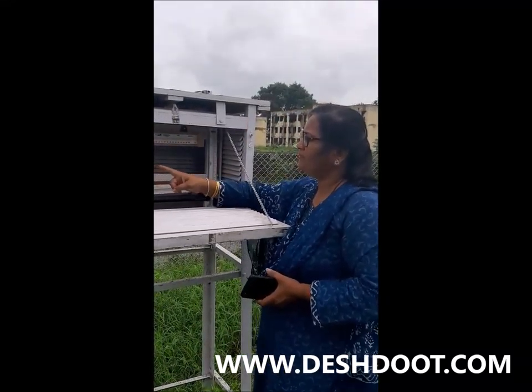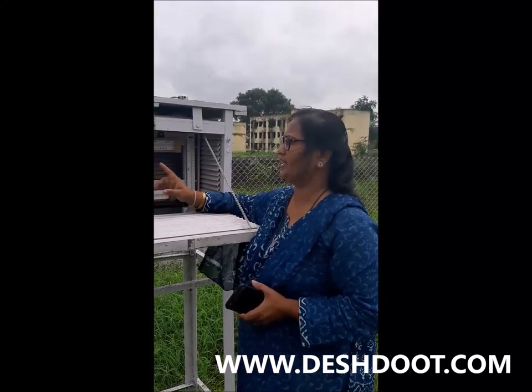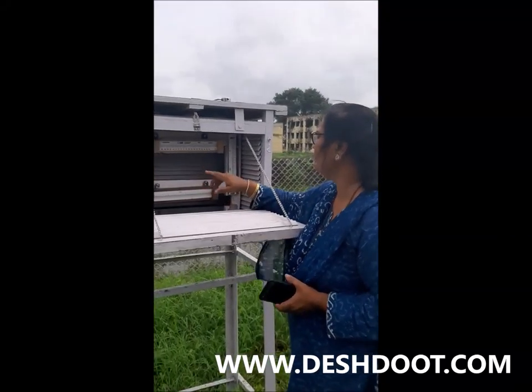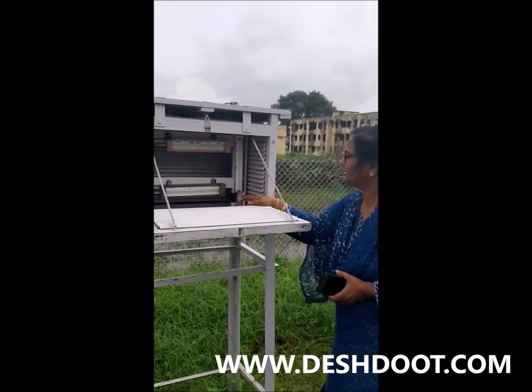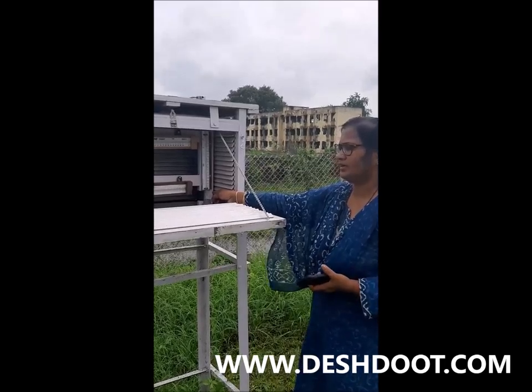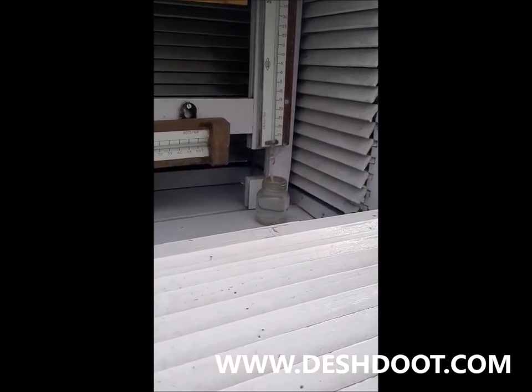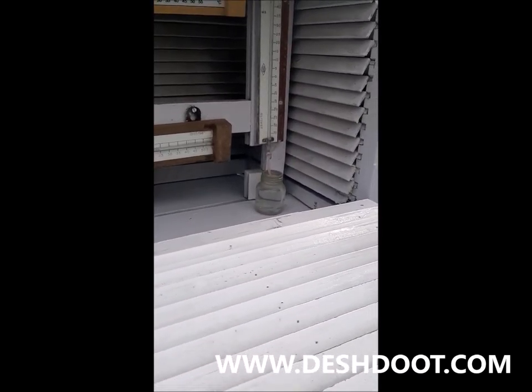This is a dry bulb thermometer. This is the current temperature. This is the high temperature. This is a wet bulb thermometer. This is a bulb that has a muslin. This is a bottle of water.